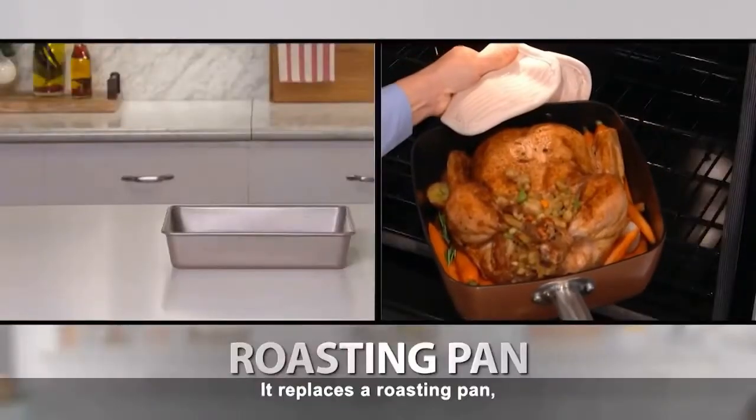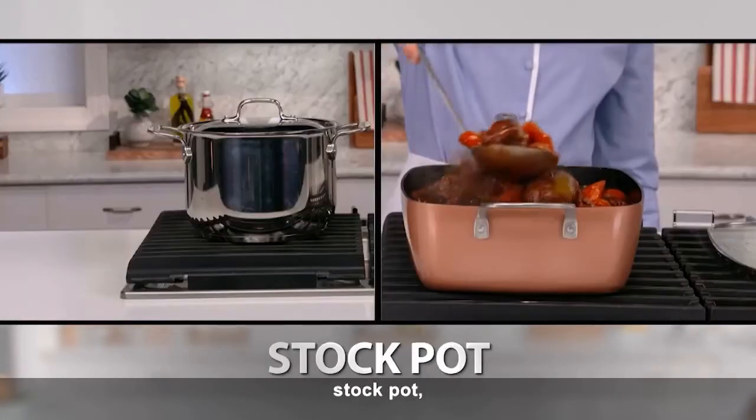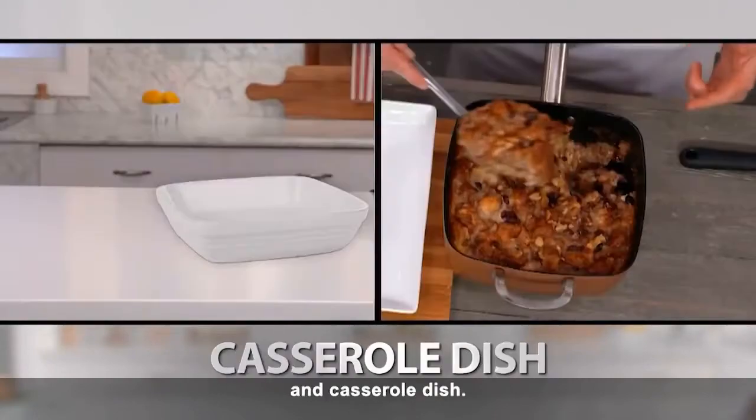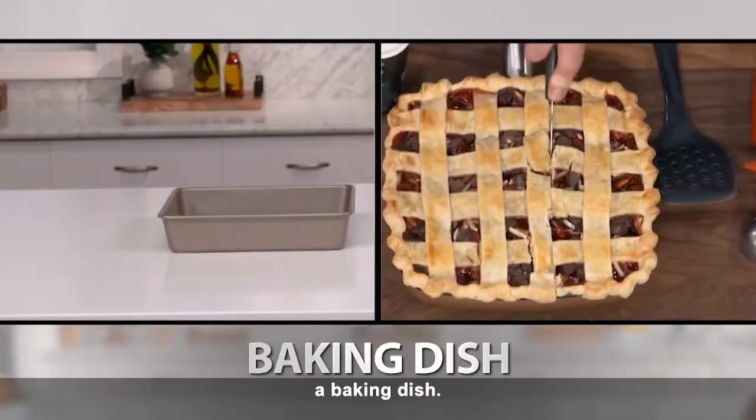It replaces a roasting pan, a rice cooker, a deep fryer, a Dutch oven, steamer, stock pot, a wok, popcorn popper, and casserole dish. The all-purpose pan is a frying pan, sauté pan, and a baking dish.